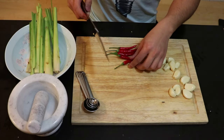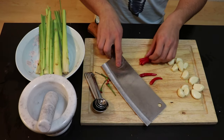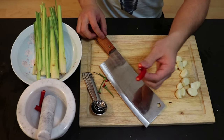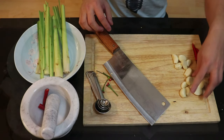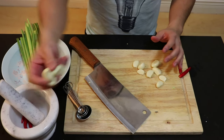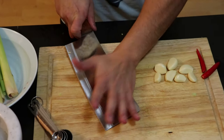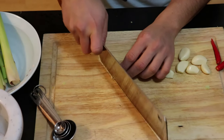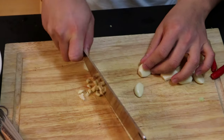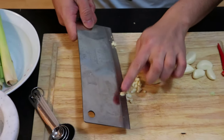Now onto the chili peppers — you want to cut off the ends. I'm going to use three for my fish sauce and save the other two for my garnish. Now onto my garlic: I want to use four for my fish sauce, some for mashing later, and the rest I want to smash first to release the flavor and then dice it up finely. This is going to be sautéed later for both pots.